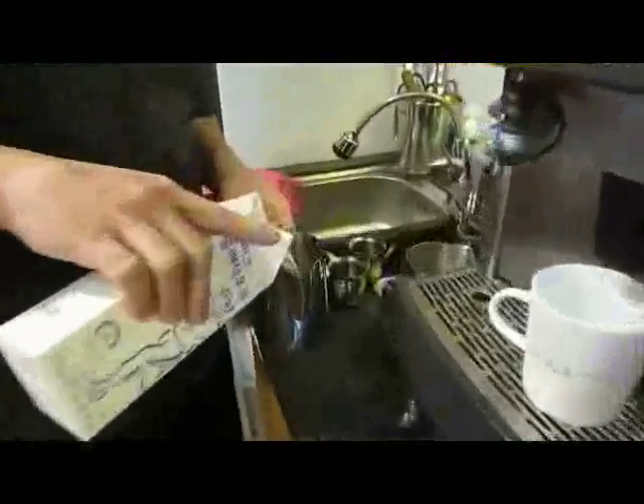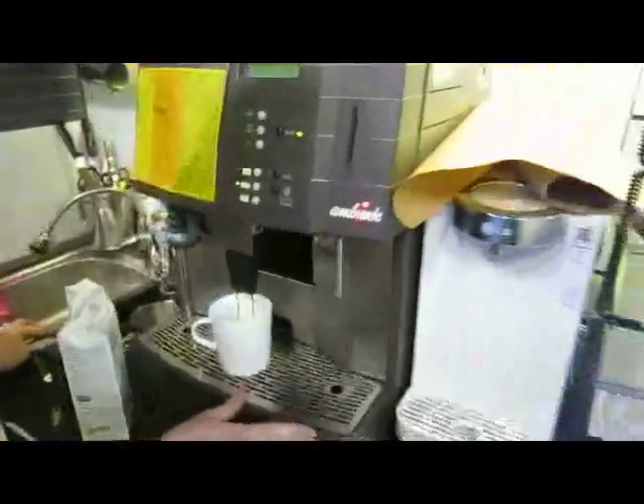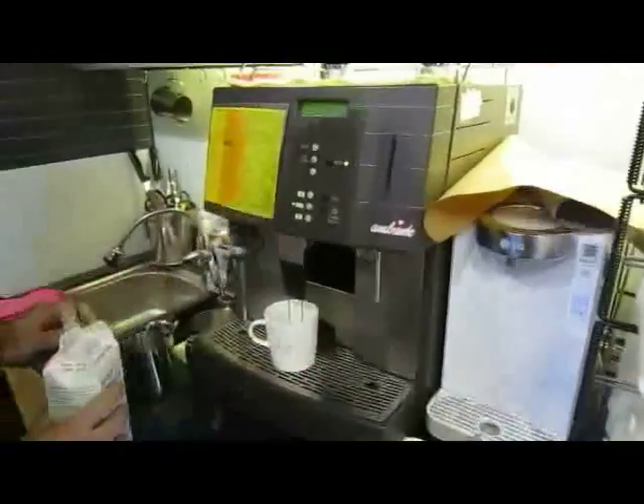What's that? Is that milk? Yes, it is milk. First thing you need to do, you need to put down the coffee, right? The espresso shot. This is about one and a half shots of espresso.